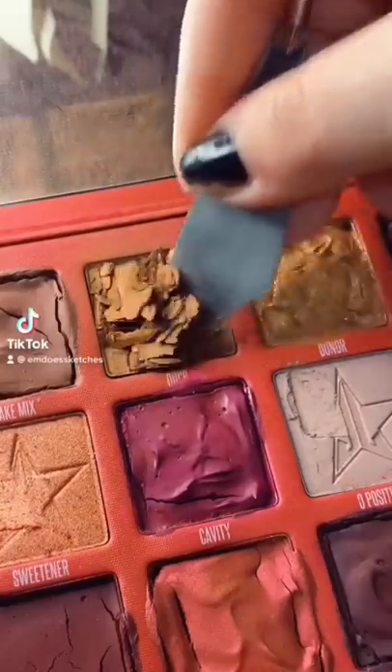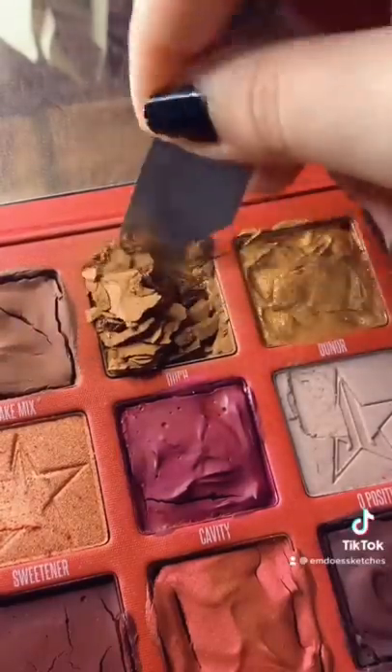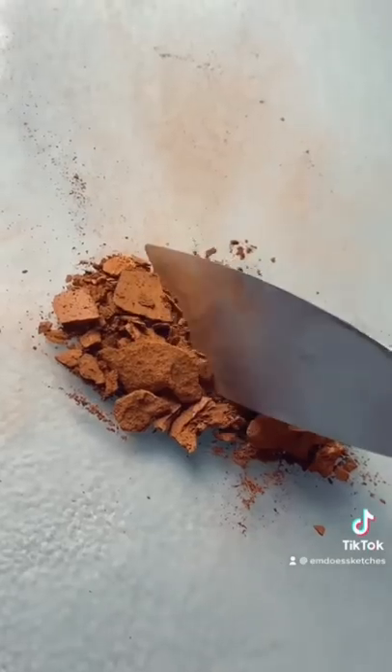Hi, today I'm turning the shade 'Ouch' from the Bloodlust palette into watercolor paint.